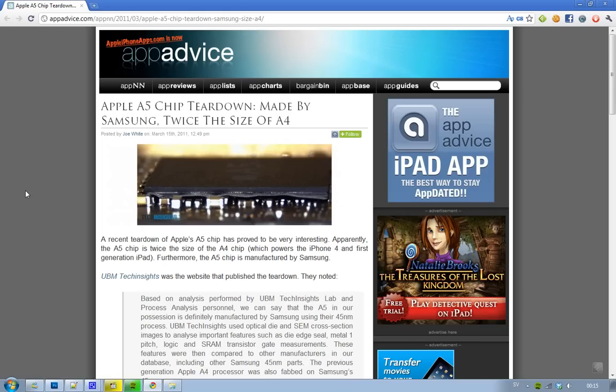Hey guys, just letting you know that some people have made a little teardown of Apple's latest A5 chip that is sitting in the iPad 2. The Apple A5 chip is a dual core chip, so that means all of the earlier devices using the A4 — it's twice as fast as that. There are some funny things we now know about this Apple A5 chip, and the first thing is that it is twice the size of the Apple A4 chip.